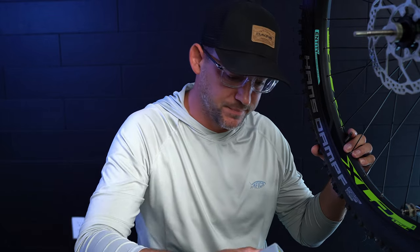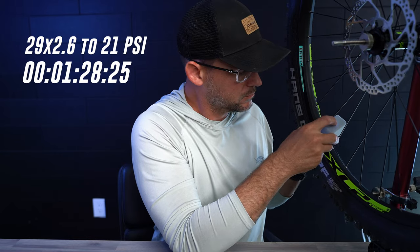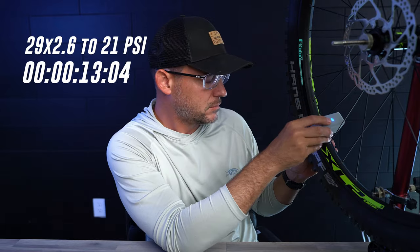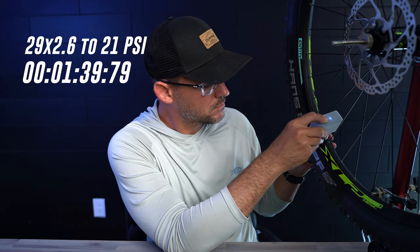Now we're going to go ahead and deflate it again and see how far we can get on a third charge. All right, so it finally went dead and you can tell it's kind of warm. So basically on a tire this size, you can expect anywhere from two to three fills on a single charge, which really isn't all that bad.